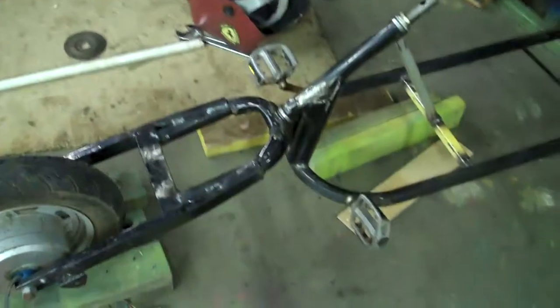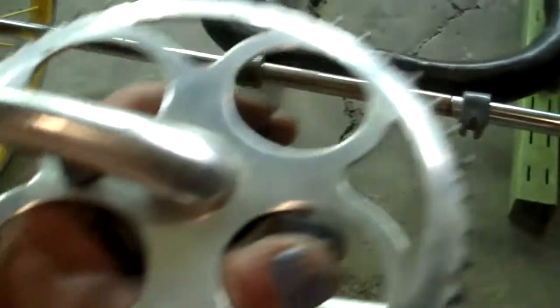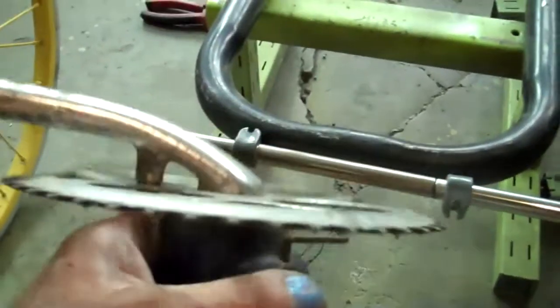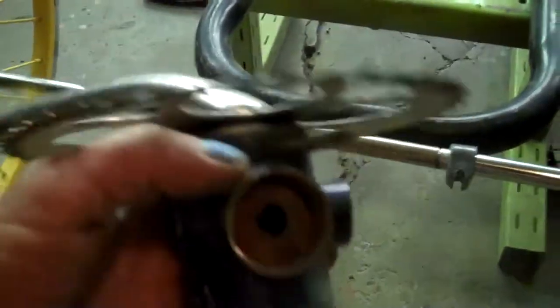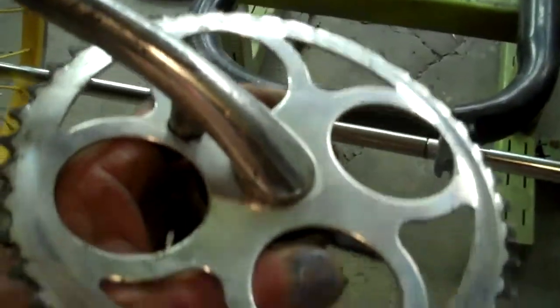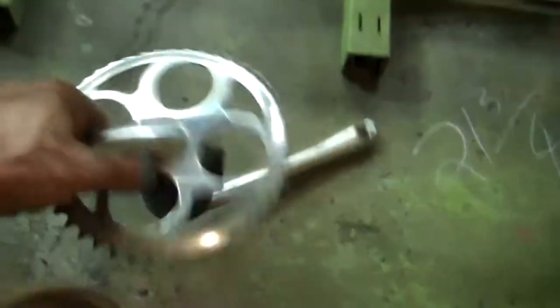The front end is all done, married together and welded up. Now we're going to work on the rear end. I've decided to see if I can put a suspension on this axle. We're going to use this sprocket set here with a nice bearing in it. We'll trim this up, cut that one off, cut that one off, so that all that's left is the sprocket face.